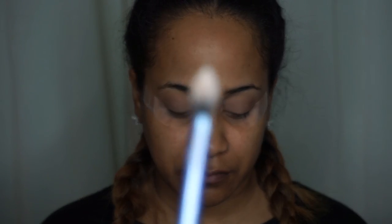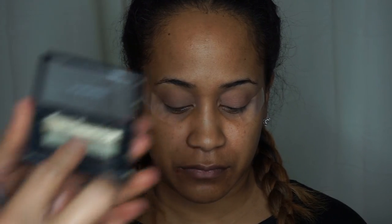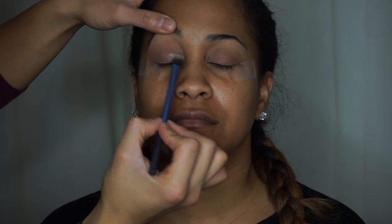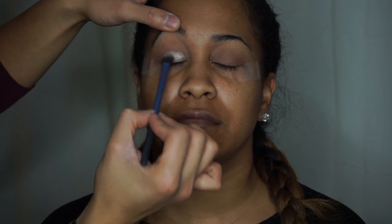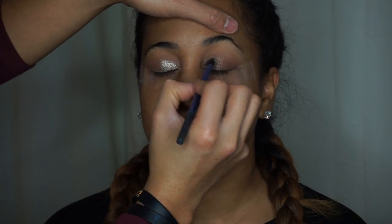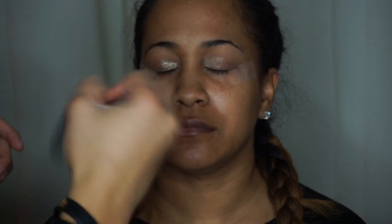Now I'm gonna take a brush and spritz it with some Fix Plus spray so the glitter can stick a little bit better. I'm going to take my MAC Mineralizing Veluxe Trio palette — it's kind of a gold shimmery color — and place it on the inner part of the eye up to about halfway of the eyelid. You're gonna get some glitter fallout, so you can take a brush and just sweep the rest away.